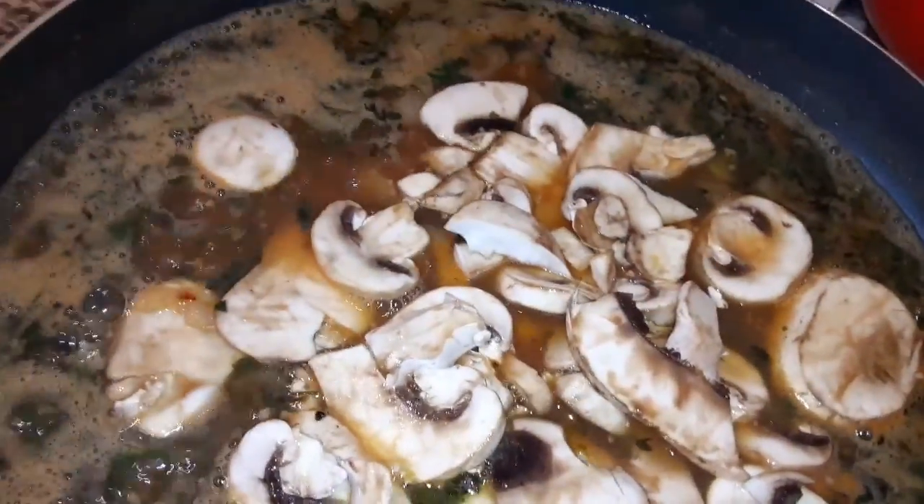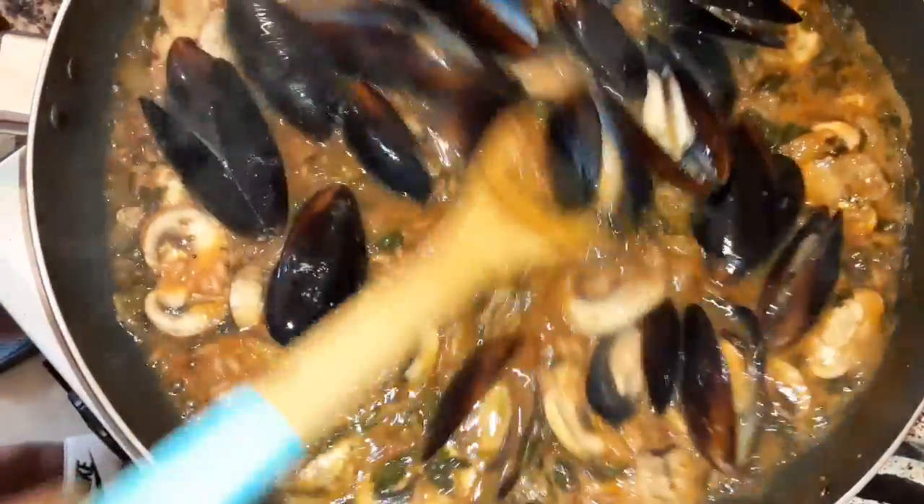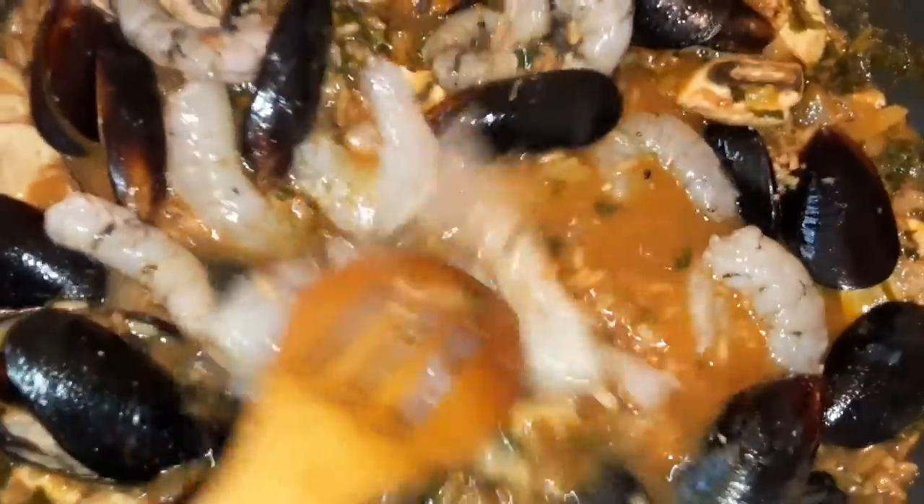Now we're going to add our mushrooms — just a couple, I just wanted to try that. I'm going to add a pack of mussels; they're already cooked, so I did wash them. And we're going to add a pound of shrimp.